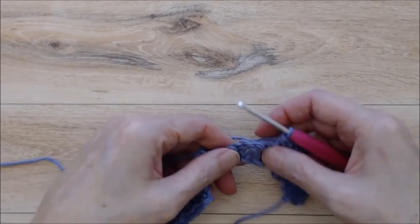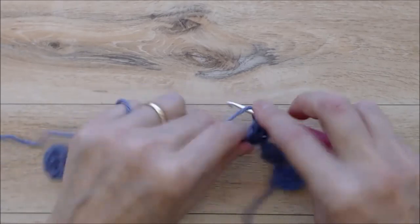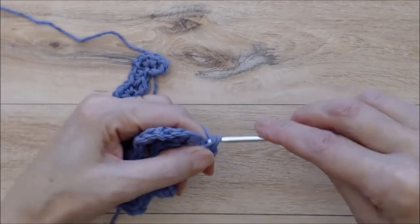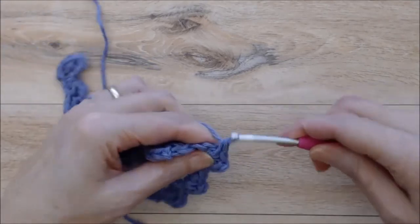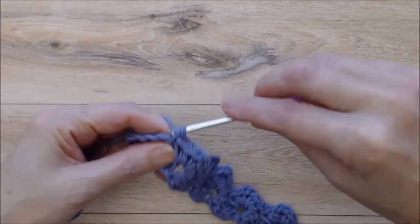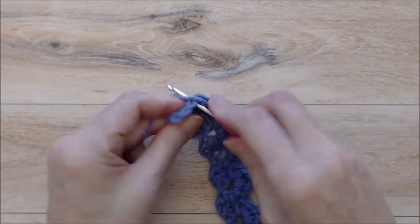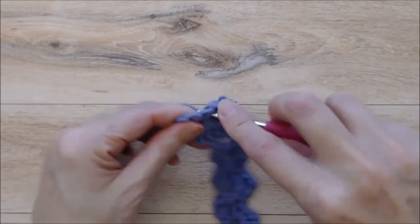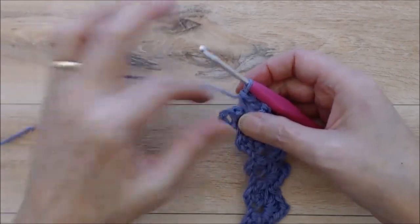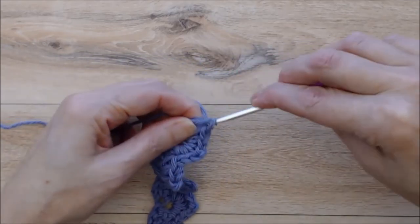Go over to the next chain two space and do two single crochets, chain two, two single crochets — and it's that easy. I am using a smaller hook for this pattern because I do want a tight stitch for the cloth. Repeat this all the way along till you get to the end of the row. Coming to the end of row two, work two single crochets, chain two, and two single crochets into the last chain two space. You'll end every row the same way: work a single crochet into that beginning chain three space from the previous row.